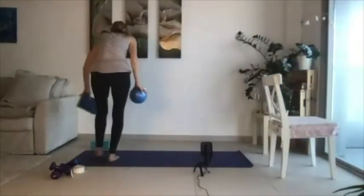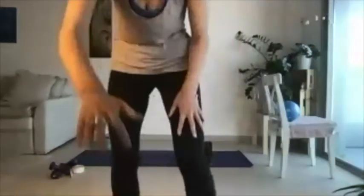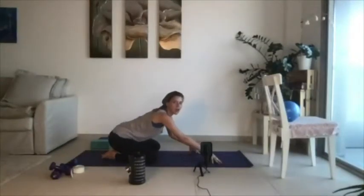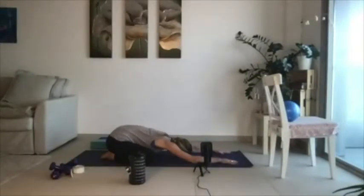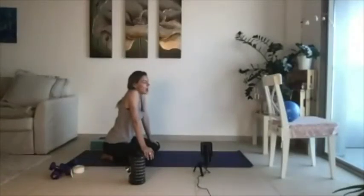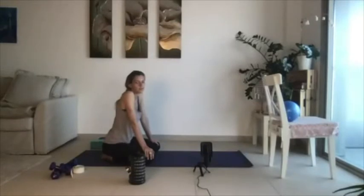Welcome to barre class. This class is unique because I teach it with a big yoga aspect. We're going to start our practice down in a child's pose. Barre is a pretty upbeat, intense workout. What I found was that it's amazing, but what it was missing for me was mindfulness and a focus on the breath. So in this practice, we fuse together the mindful movement with the workout.